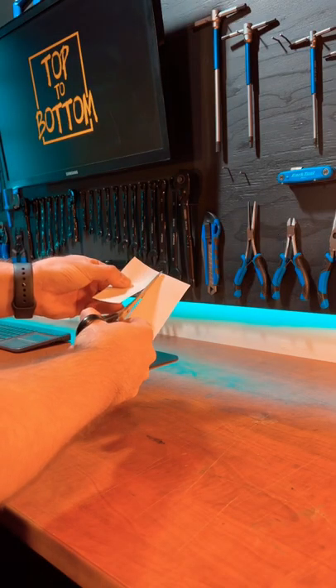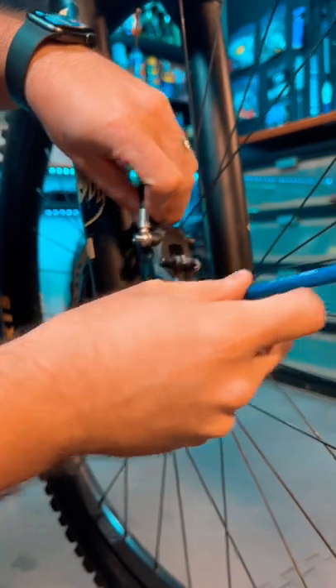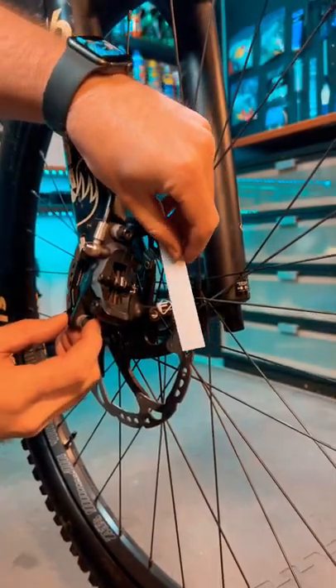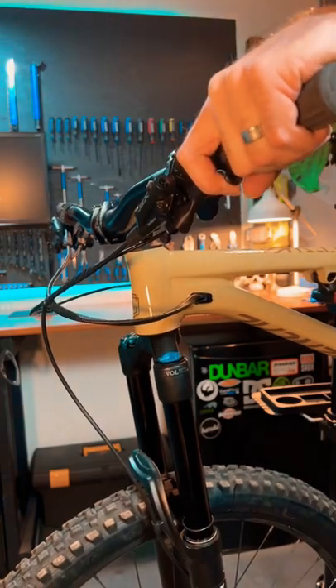The third method is to cut a piece of paper a little wider than your caliper and fold it in half like this. Remove the caliper from your fork and place the paper on your disc with the caliper on top. Before tightening the screws, grab your brake to center it.